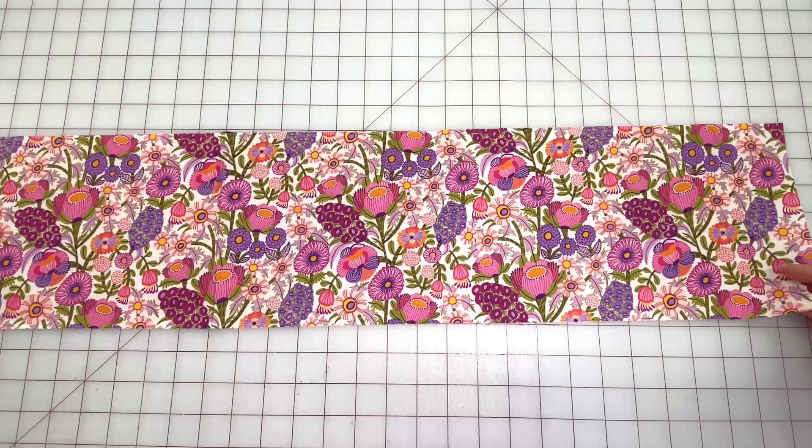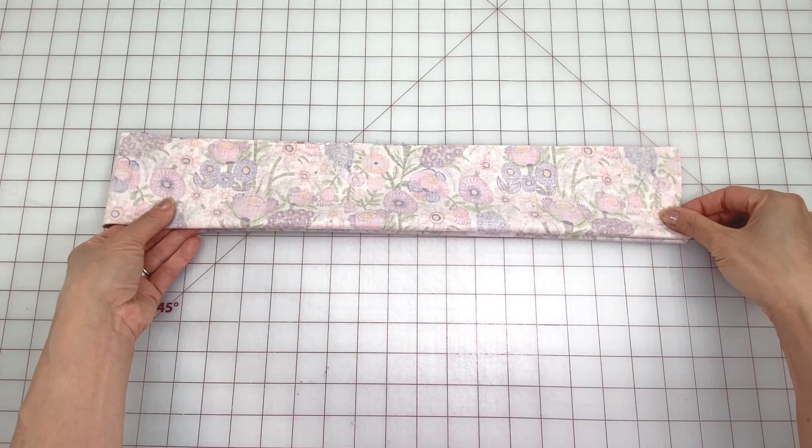Open it up and fold it in half lengthwise with right sides together, matching all the edges. Then fold in half again, bringing the short edges together.